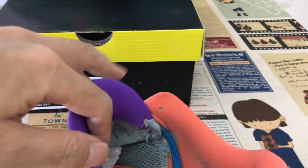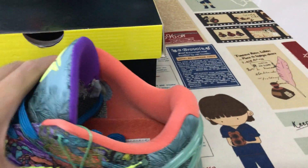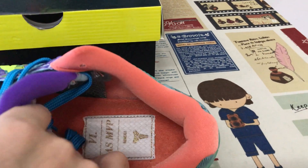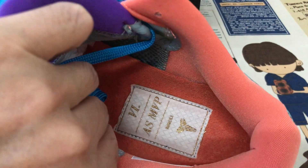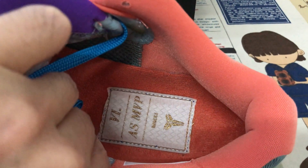Purple color, tan lining and orange color lining, and an inner sole. This is the inner sole label with MVP and Kobe logo on the inner sole.